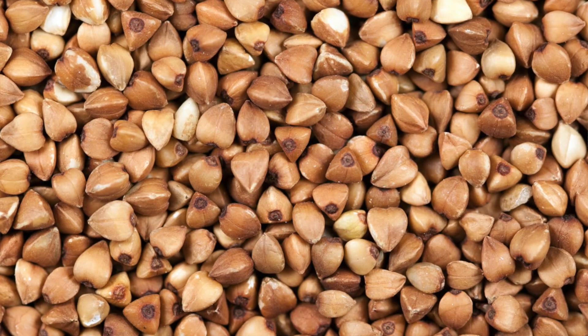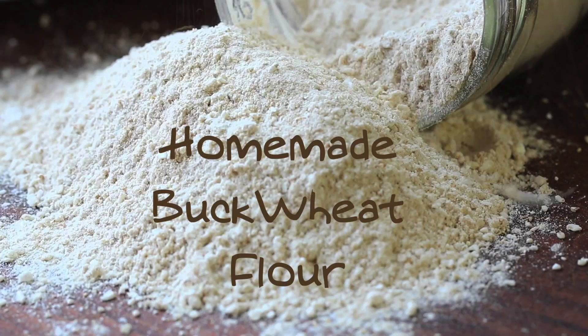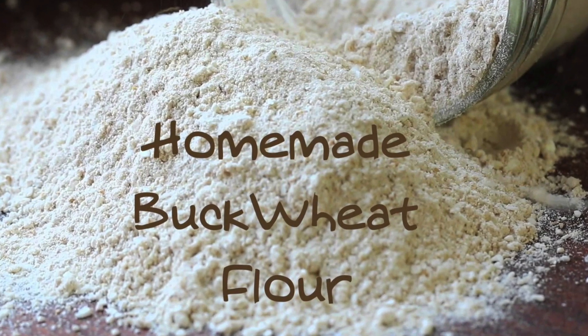Seeds are gathered between June and September and can be ground into a flour and used to make bread, but most commonly pancakes.